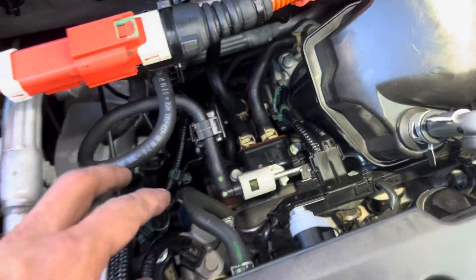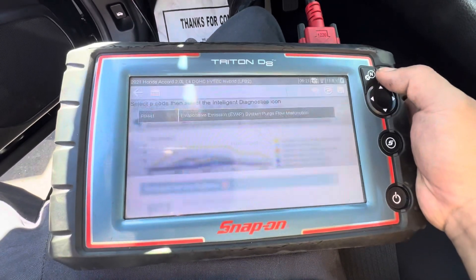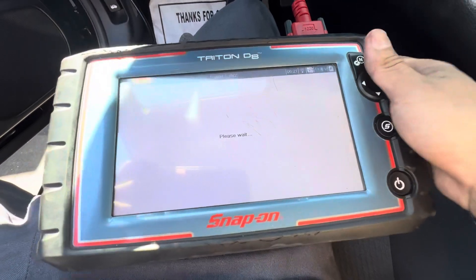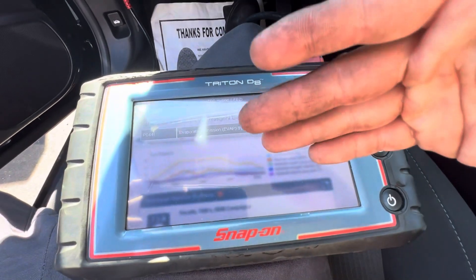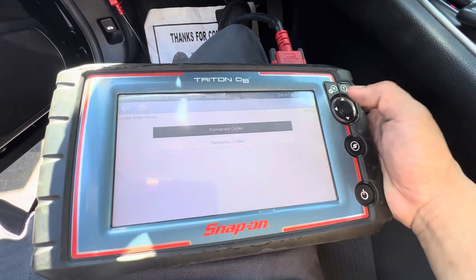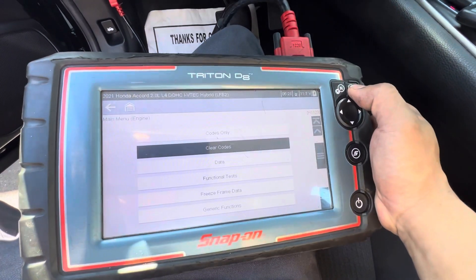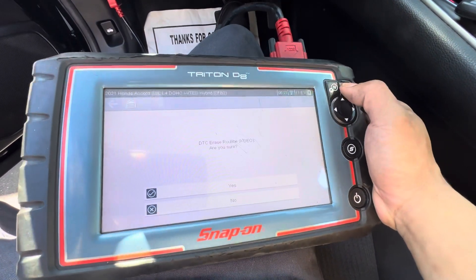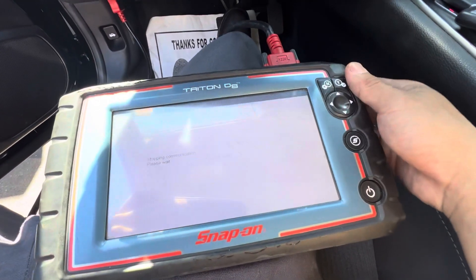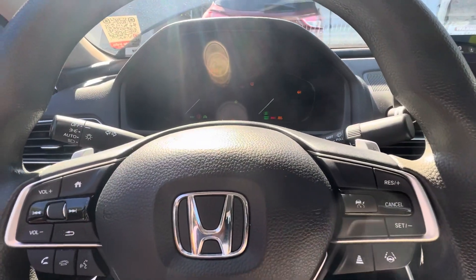Now I'll clear the check engine light. I have the key on — I'll show you the code again. There it is — the permanent and temporary codes are both the same P0441. Since the customer did his own diagnosis, if I clear the code and it goes away that's good, but if it doesn't that's on him. Clearing the code now — there you go. Hope he did the right diagnosis.